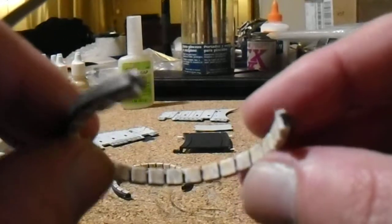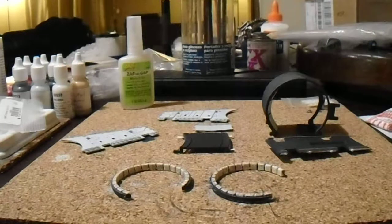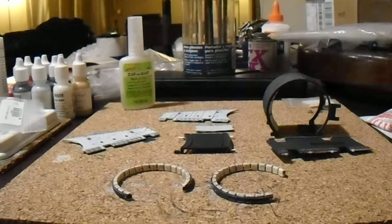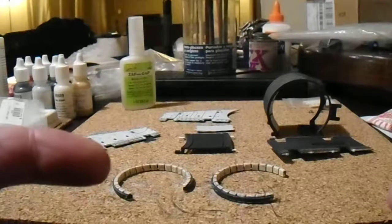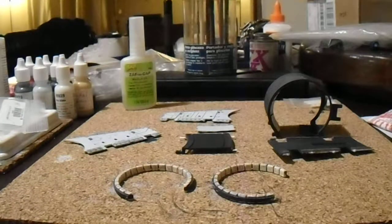And a little dab will do you. Stay tuned for the next video where I glue all this together. I hope this will not be as painless as the video before. But hey, stay tuned for more. Thank you guys, thanks for watching.